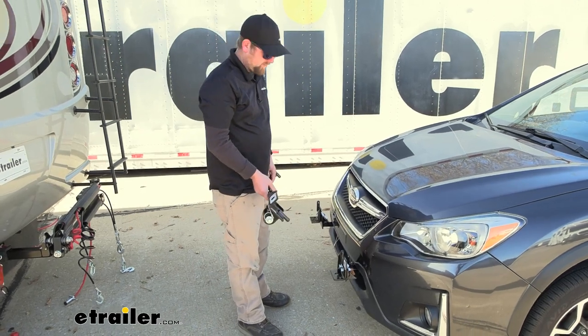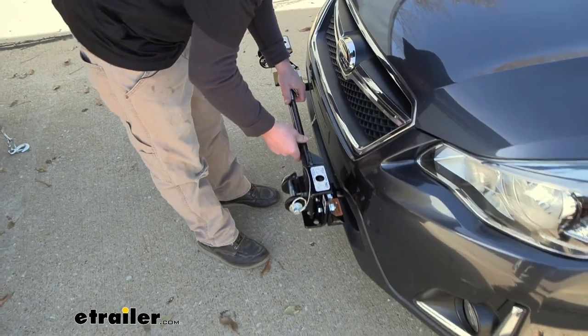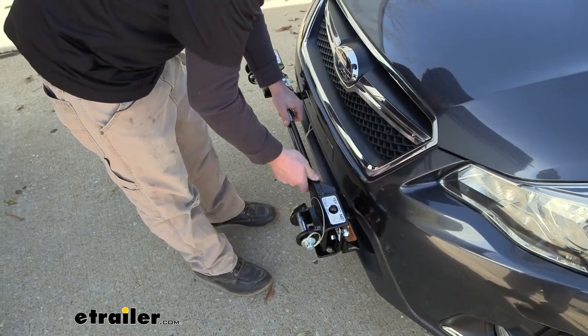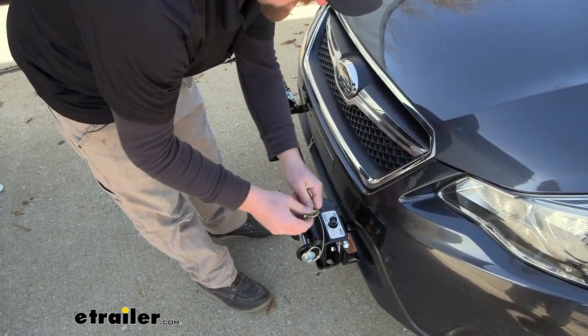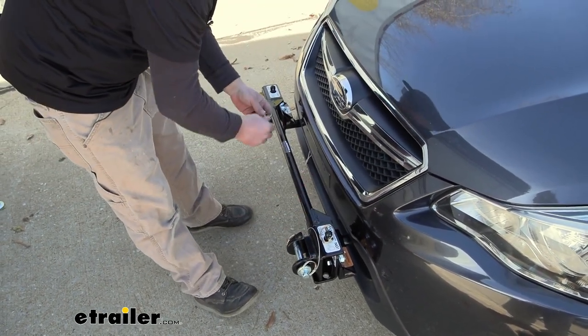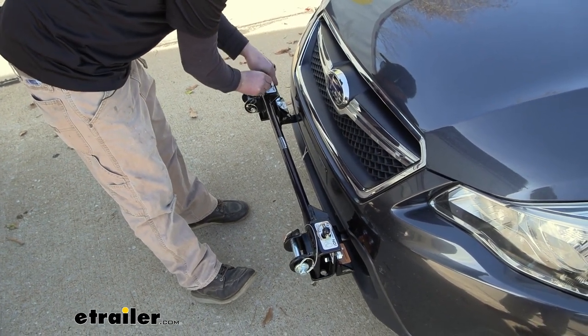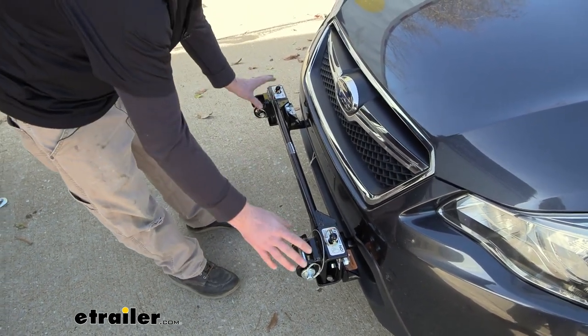Here's that crossbar — the way this is going to work, you're just going to line it up until it locks in. Then you're going to take your pins and put them in, and those are going to prevent it from coming up and coming undone. Once you have it like this, you're ready to hook your tow bar up to it.